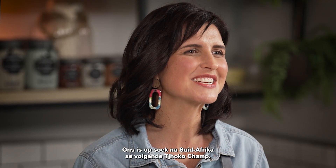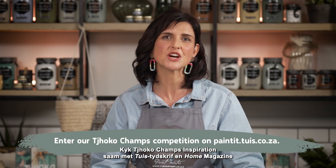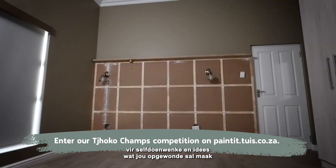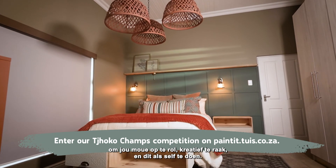We're looking for South Africa's next ChocoChamp. Watch ChocoChamp's inspiration with Toysund Ho magazine for DIY tips and tricks that will get you excited to roll up your sleeves, get creative and do it yourself.